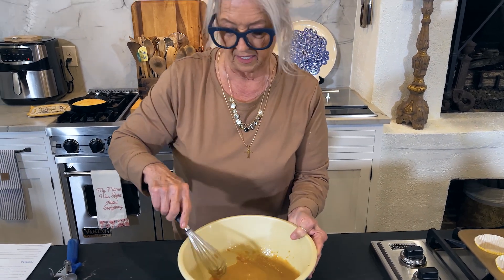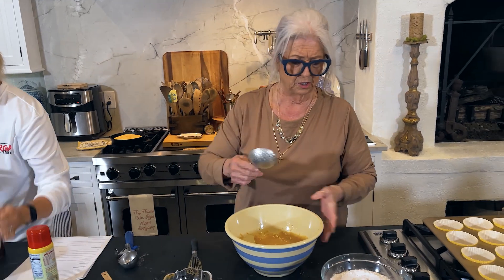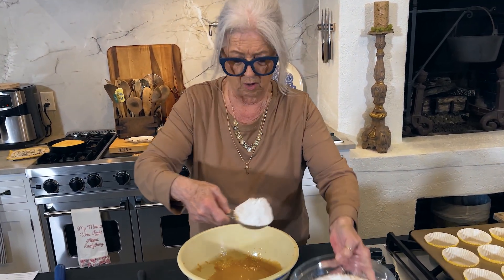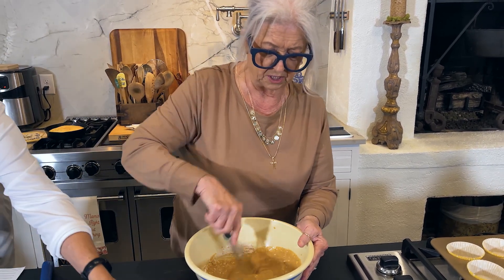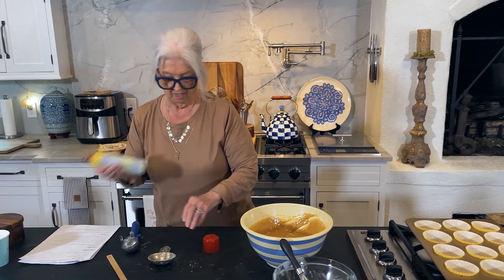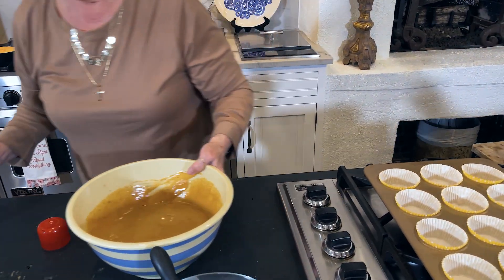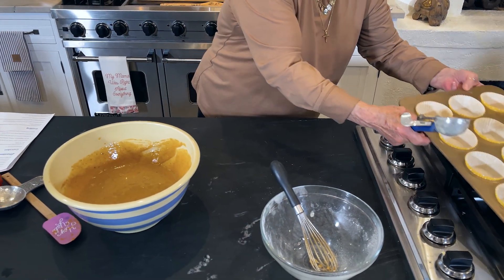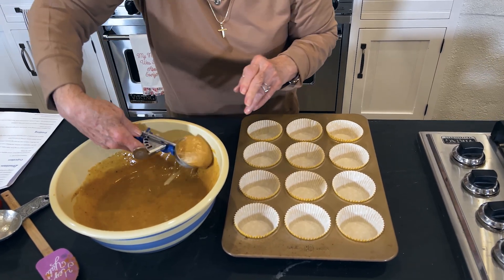And then I'm going to slowly add my dry ingredients. I'm going to do this rather slowly, getting one of my smaller measuring cups to get this done in just a few steps. Now I'm going to fill these cupcakes. I'm going to use my ice cream scoop and spray it so hopefully it won't stick too bad. This should yield you a dozen cupcakes.